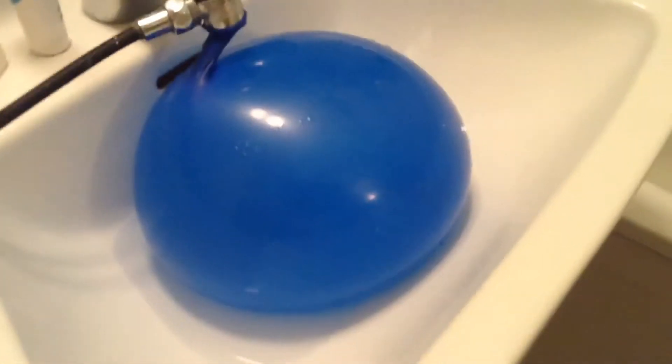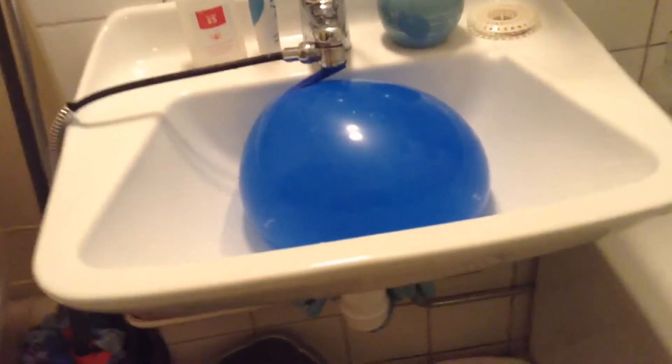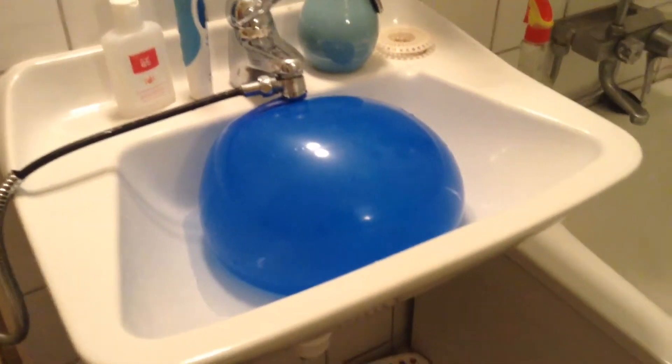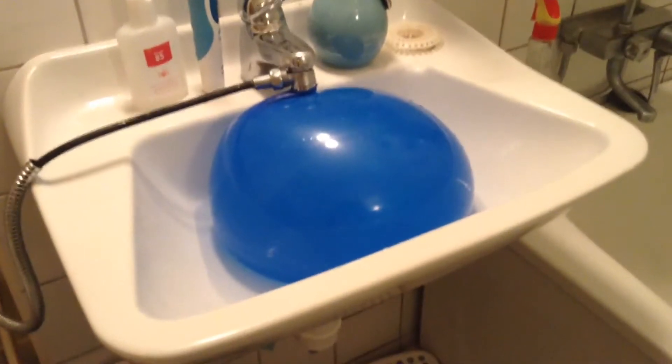I don't know if you can see, if you can tell, but holy crap that balloon is — okay, I'm gonna stop it right there. I've never seen a balloon, just a normal balloon, this big. Oh, and it's leaking, so let's be quick. What is gonna happen? Oh, I'm so afraid. I'm so afraid. Sorry for the noise, but let's do this, I'm gonna get a good camera angle. This is gonna be fun. Oh my god, it's huge. How is it still gaining water? This is the size of my sink.